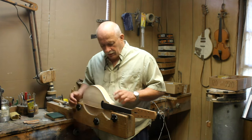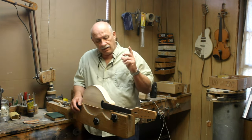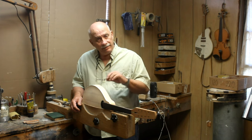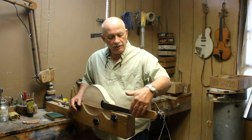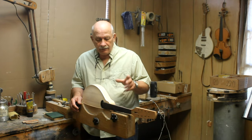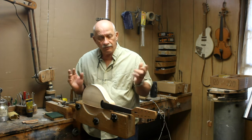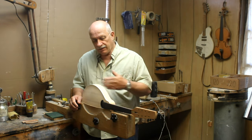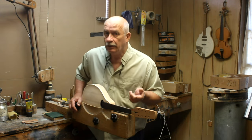It is an oval hole, a maple body with a mahogany neck. The things that need to be done before it is ready to put its clear coats on will be to put the peghead overlay on, then just clean it up, sand it all the way down to 220 grit, 320 grit, make sure everything's good, put some stain on it, clean up the binding, and then it's ready for the clear coats.